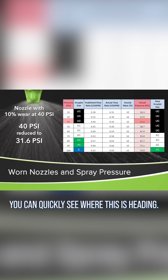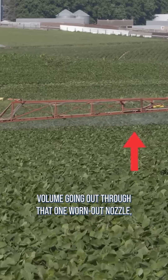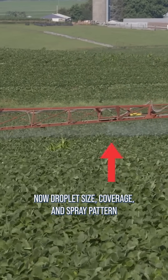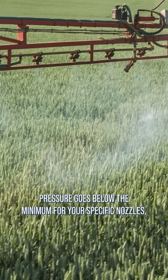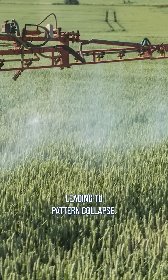You can quickly see where this is heading. As spray pressure goes down to make up for the extra volume going out through that one worn out nozzle, droplet size, coverage, and spray pattern distribution are all affected. In this scenario, you'll eventually get to the point where the spray pressure goes below the minimum for your specific nozzles, leading to pattern collapse.